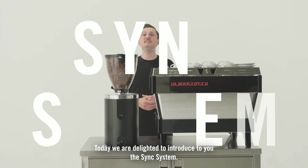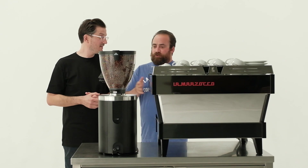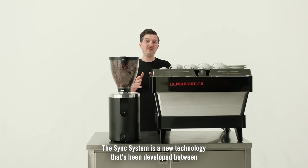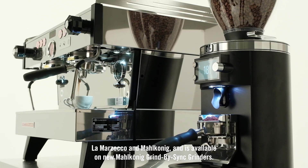Today we are delighted to introduce to you the SYNC system. The SYNC system is a new technology that's been developed between La Marzocco and Mahlkönig and is available on new Mahlkönig grind-by-sync grinders.